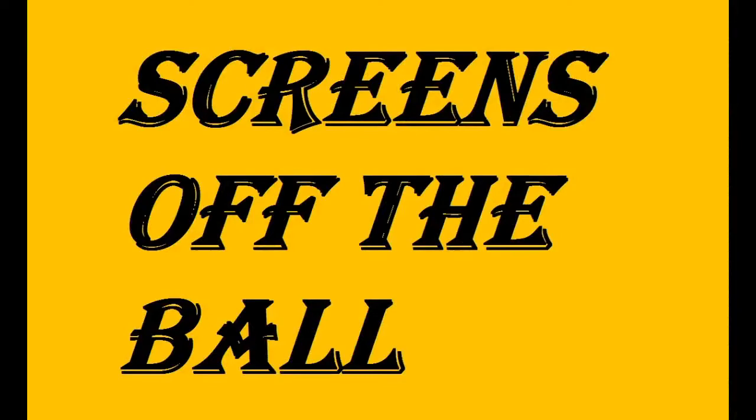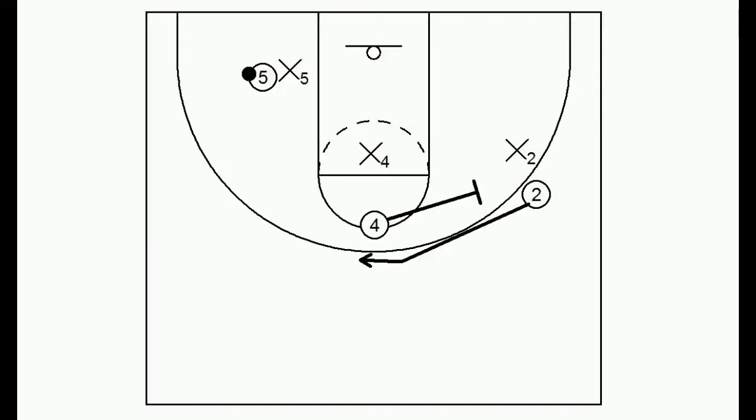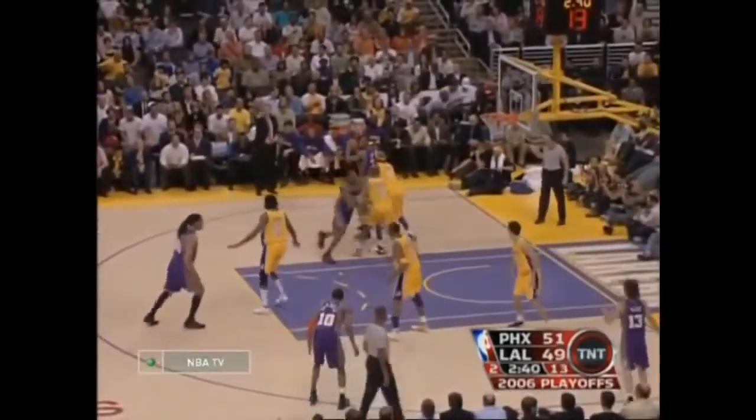Now let's talk about screens off the ball — this could be part of a set play or it could be spontaneous. A basic one: while five is posting up, four simply sets an away screen for two, and two could curl it, maybe get an open jumper. Here you'll see Diaw posting up and there will be an away screen set for Barbosa. He doesn't get the shot here, but there is great movement and this takes the pressure and focus off Diaw, who can score.